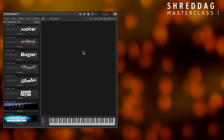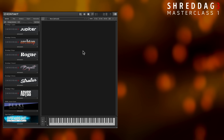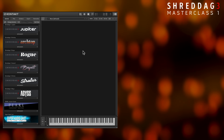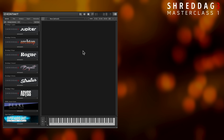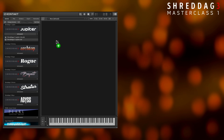For our first video, let's begin with the very basics. You're thinking about purchasing a Shredditch 3 instrument, or you've just picked one up and downloaded it for the first time. This video will show your first look at the product and how quickly you can start writing and performing with it. With the library registered in Native Access, loading is as simple as double-clicking in the Libraries tab, or dragging the instrument name into Kontakt.